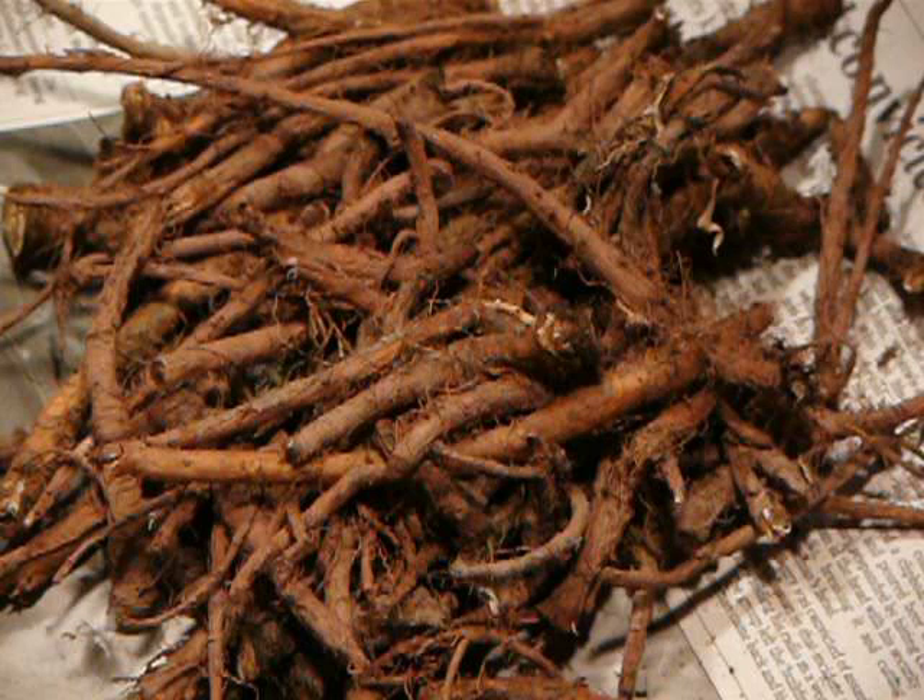After harvesting, the dandelion roots are dried, chopped, and roasted. They are then ground into granules which are steeped in boiling water to produce dandelion coffee.